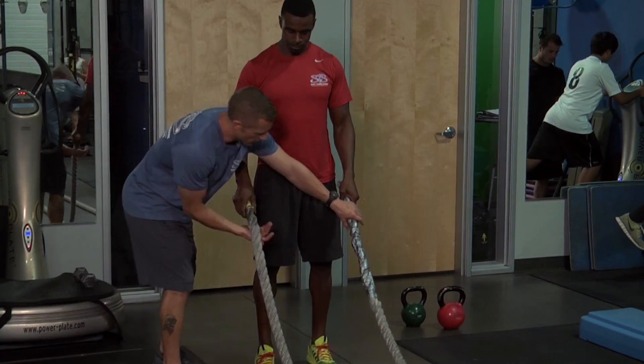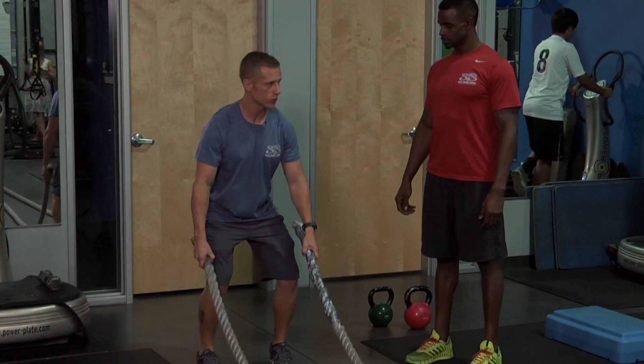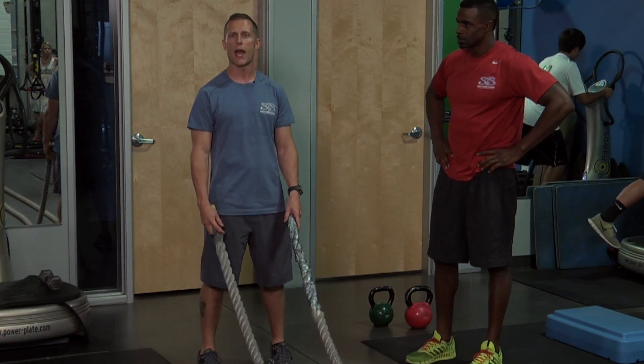A key with the rope is — when you grab it, not to pull back on it and put that pressure in the back. Make sure you engage your glutes like Donald was doing, squat down, and have a little slack on the rope when you go to do the movement. And that is battling rope.